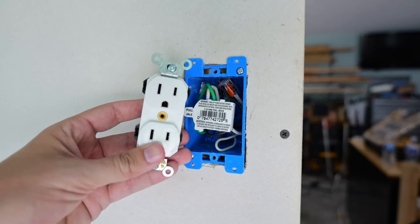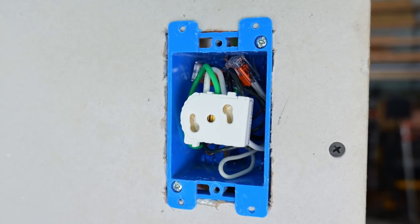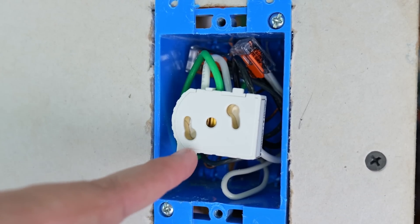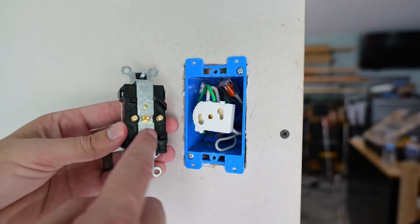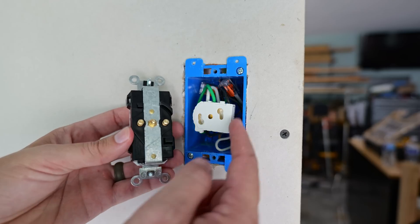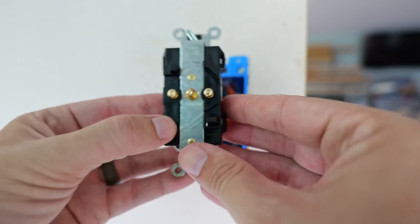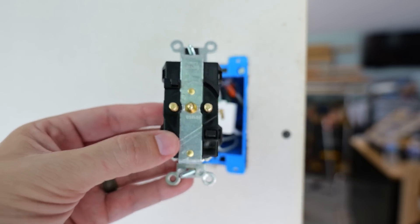Now all the wiring is done, but we still need to install the receptacle and connect it to this module. First, we need to remove the sticker from the module. You can see the three holes — the hot on one side, the ground in the middle, and the neutral on the other side — corresponding to the three prongs on the back of the receptacle. Some people might ask: couldn't you get these reversed and put the receptacle on backwards? The answer is no. There are plastic pieces that jut out on the back, and there's only one way the module can fit into those pieces and then twist on, so there's no way to put this on backwards.